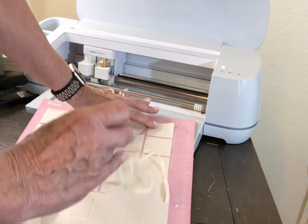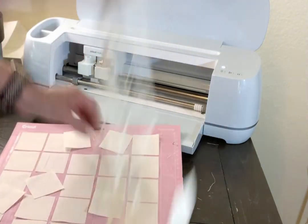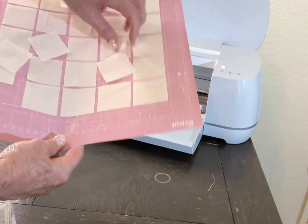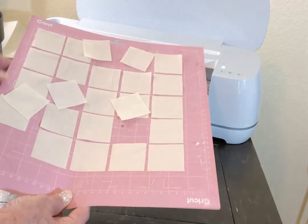All you have to do now is peel off the excess and they are smooth as butter — look at that! There are all those beautiful squares. You'll just need to trim off some little edges that are hanging on, but isn't that great? Several squares cut without the rotary cutter. Thank you for watching this tutorial on how to use the Cricut to cut quilting squares. Please hit the like and subscribe buttons so you can see what I'm up to next — happy crafting, bye everybody!